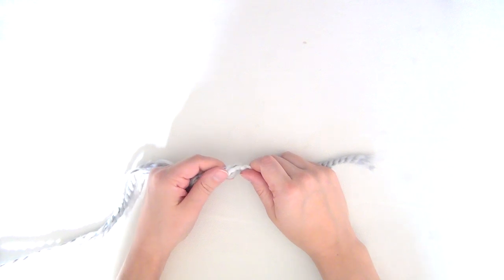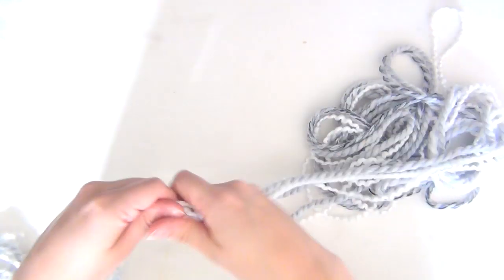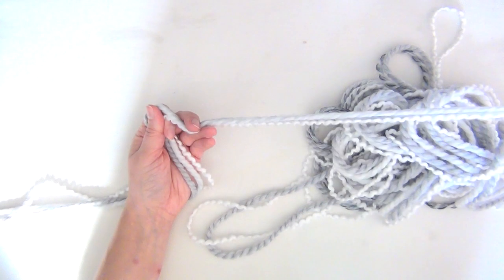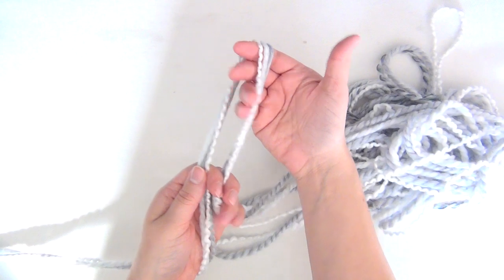Start at the ends of your yarn and measure out roughly 25 feet. If your arms are wider or thinner you might want to compensate for the length, because you might need more or less. Once you've measured out that 25 feet, that will be the tail that you're going to cast on with.